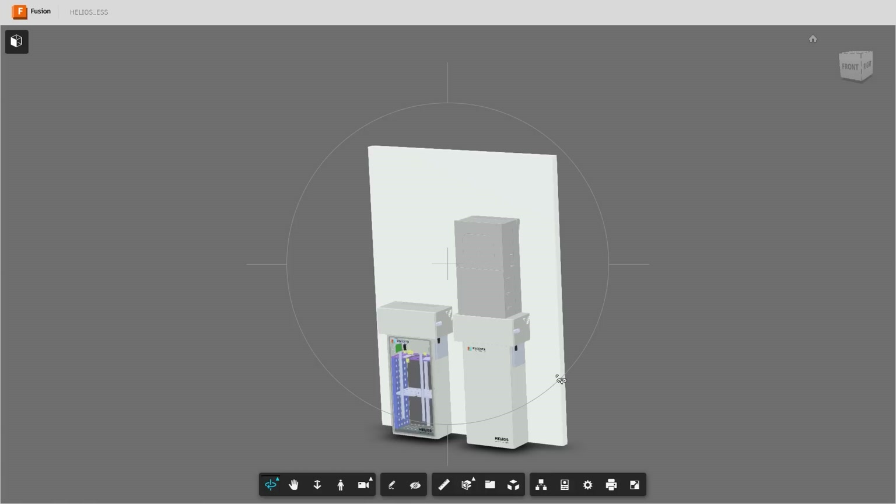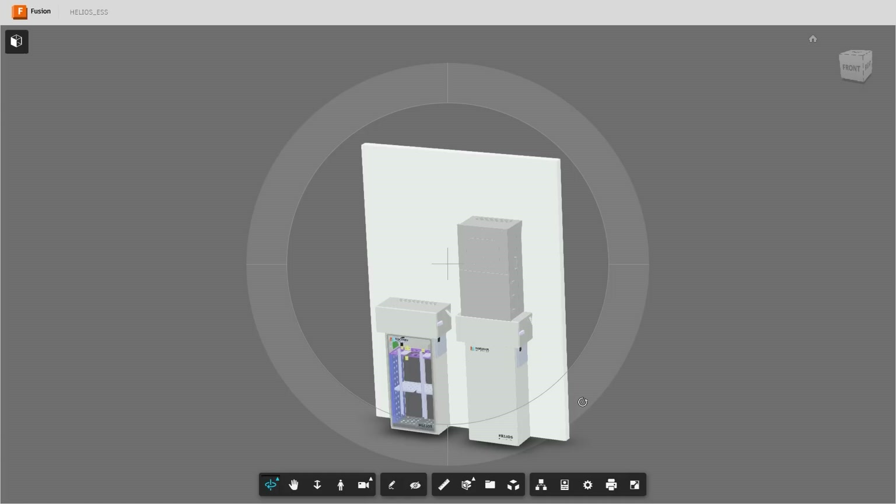This is Engineer 775 signing out. Let me know what you think and stay tuned for an installation video of the Discover Helios — a new battery at a great price. It's 16 kilowatt-hours at about $225 per kilowatt-hour, which is very reasonable. It's heavy at 300 pounds, but it's a solid product. Talk to you soon.